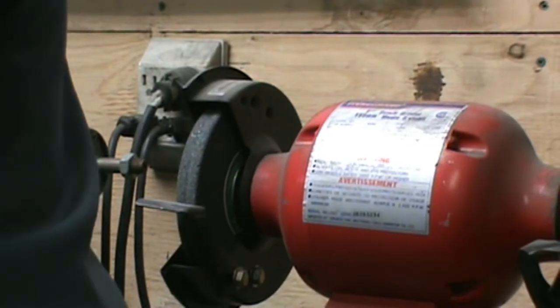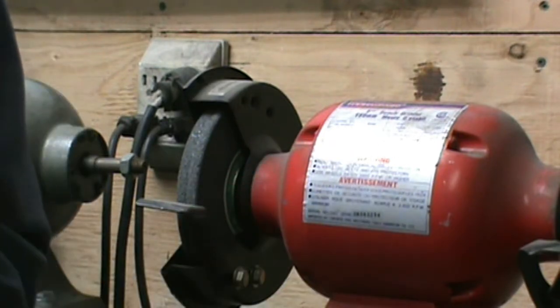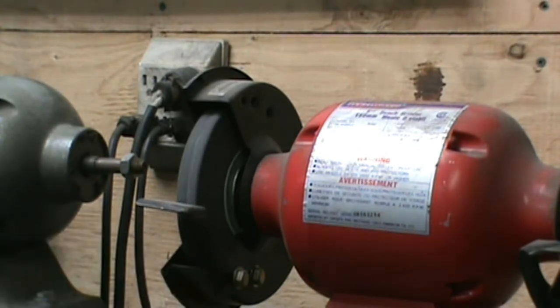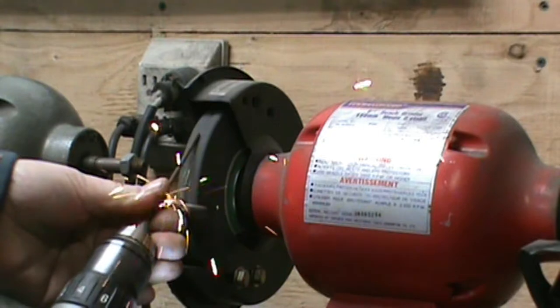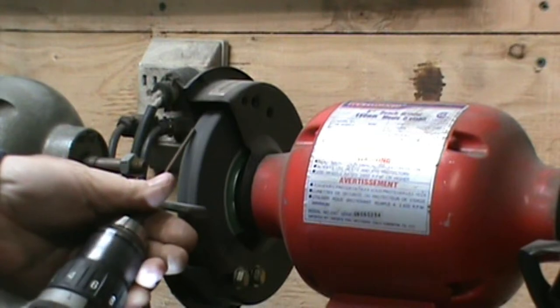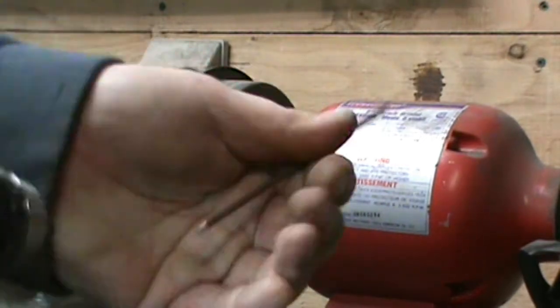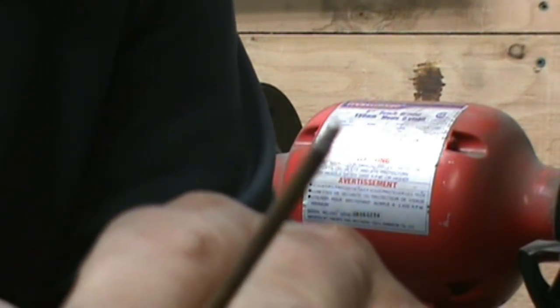Now you could take and heat this up and forge a taper in it if you wanted to, but that just seems like a lot of work to me. Safety glasses! I'm just going to take this over to my bench grinder, hold it on a fairly steep angle, and what I end up with is two tapers on each piece.